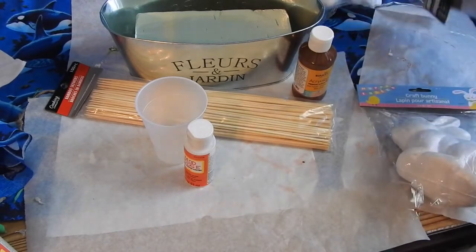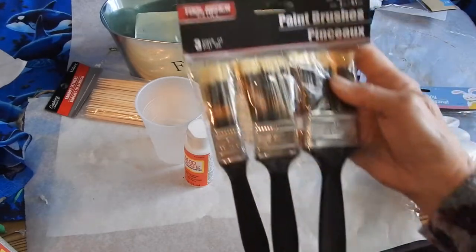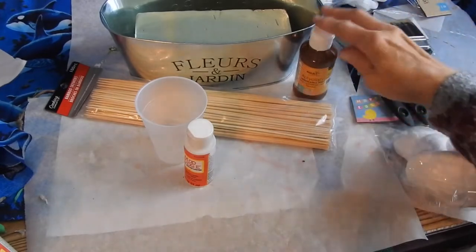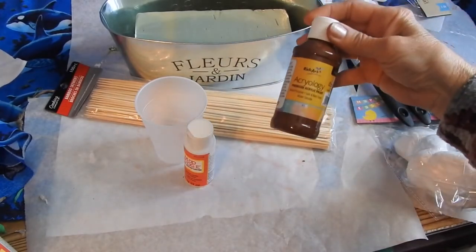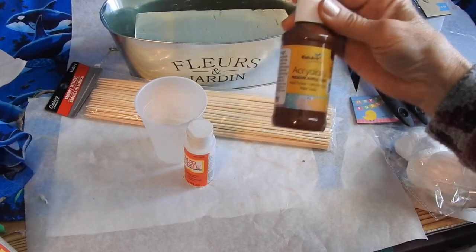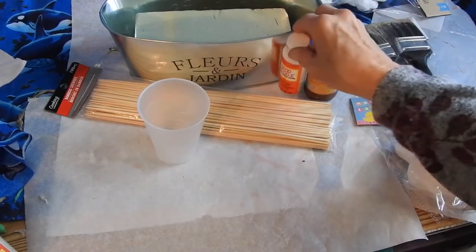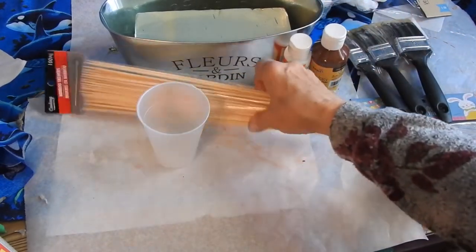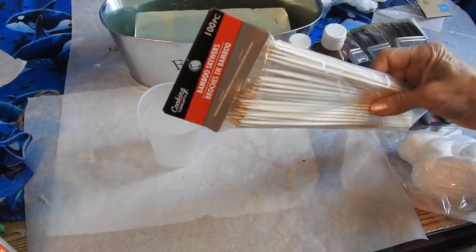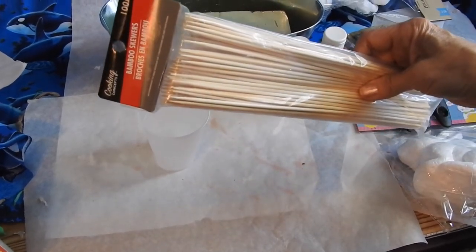You're going to need a paintbrush — I got these from Dollar Tree also — and I'm just going to use the smallest one. You'll need brown paint; I got this at Dollar Tree and it's called Rich Art, premium acrylic paint. And you're going to need Mod Podge — I got this at Dollar Tree too. And I got these bamboo skewers in a pack for a dollar or $1.25.